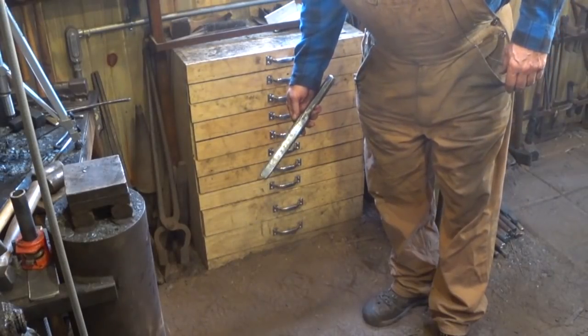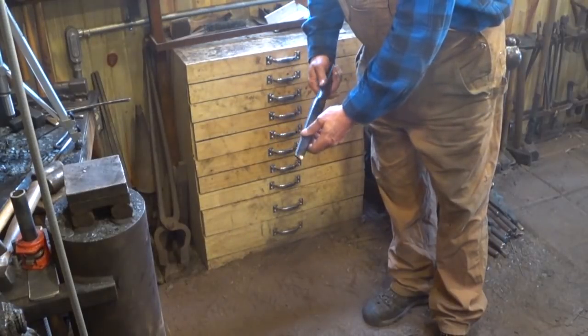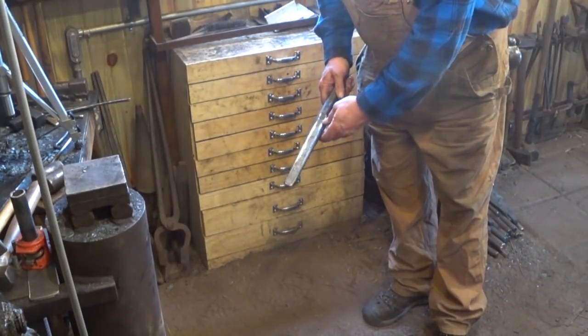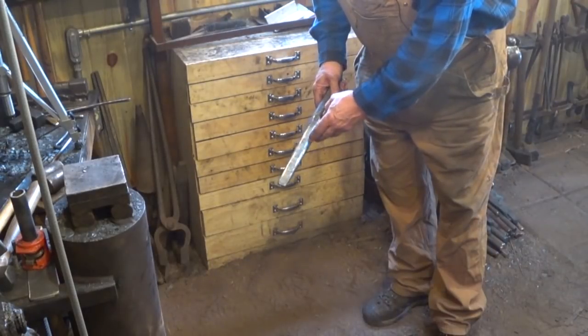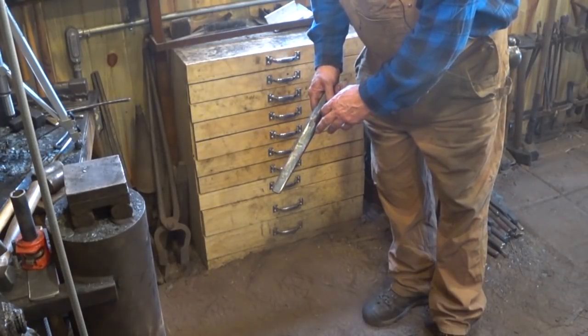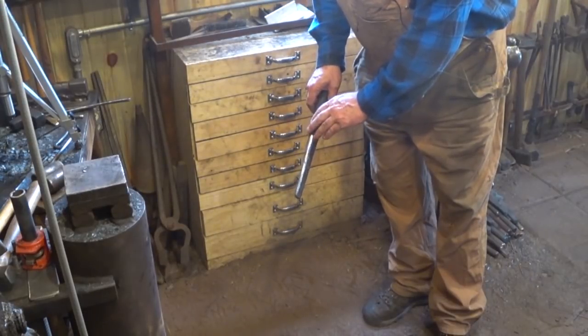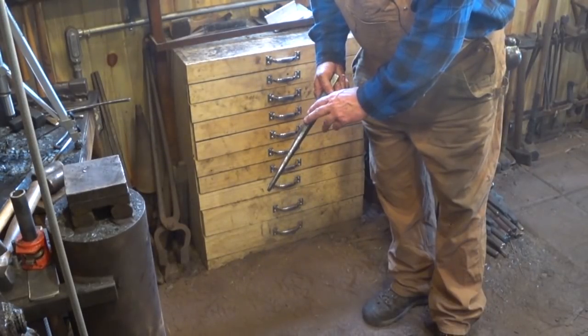A drift is really nothing more than a tool that defines the inside of a hole. After a hole is punched, wrapped, forge-welded, or however you create the space, drifting it helps give it exactly the size and shape that you want.